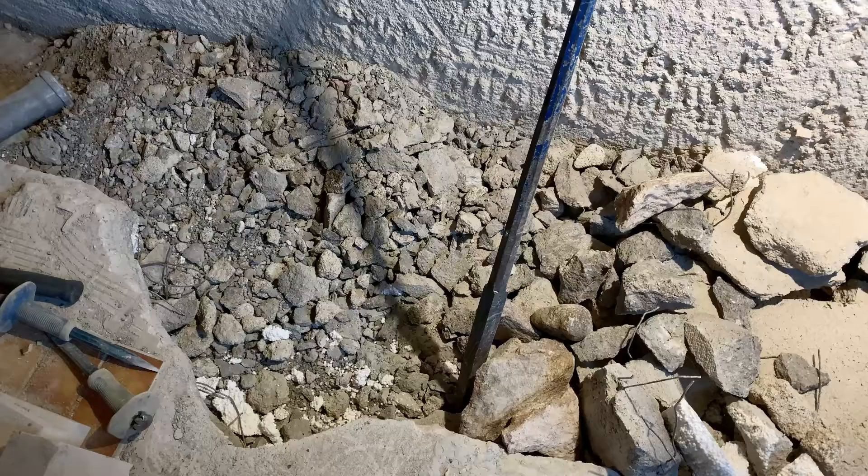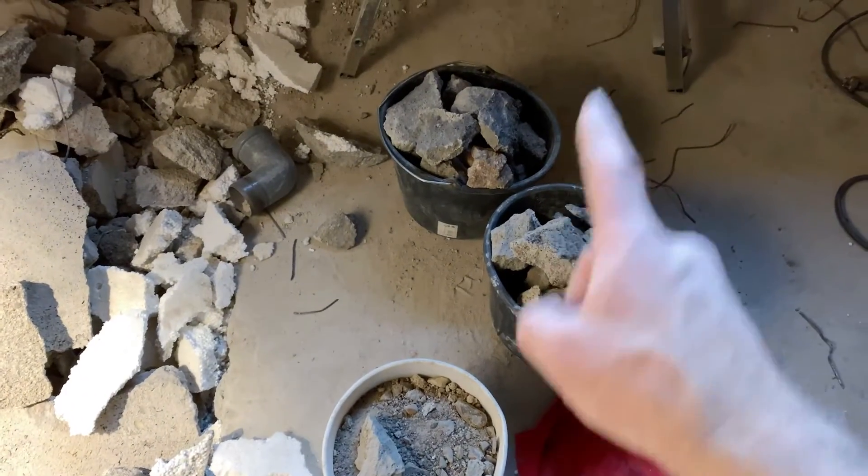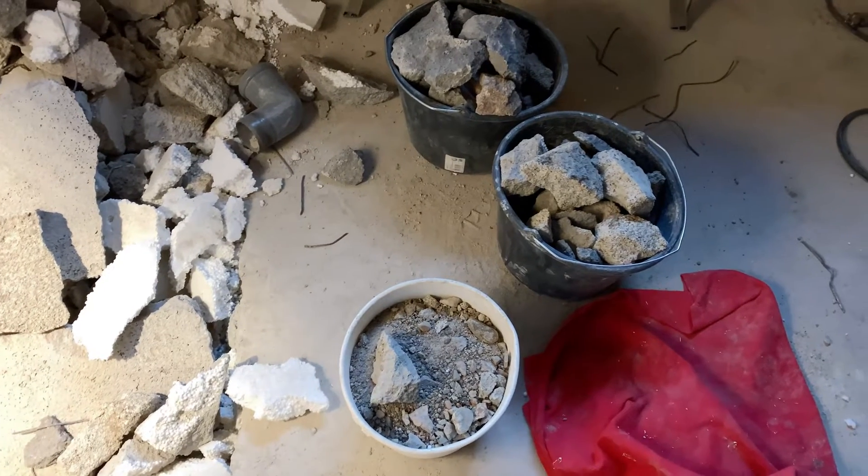A bit exhausting. But there's the rubbish. I just need to keep filling the buckets and taking it out the window. Off to the tip later on.